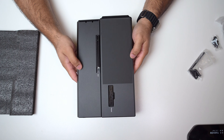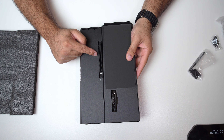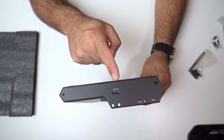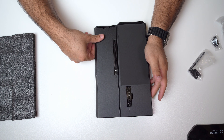Here's the docking station. That's your PCIe slot where you're going to connect your graphics card. This is where you take your power supply and plug that in. Right there is where you connect your Oculink cable, and that's the power-on button.